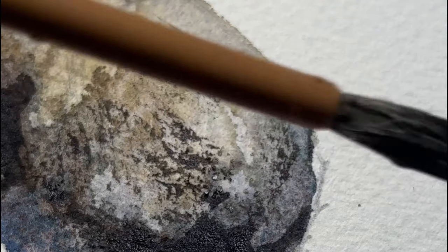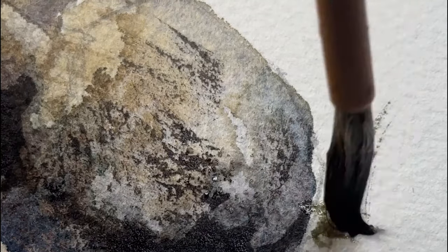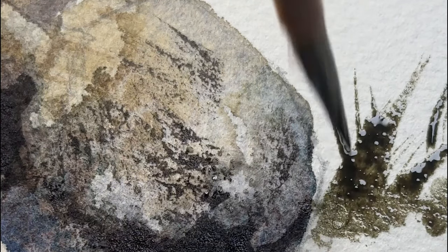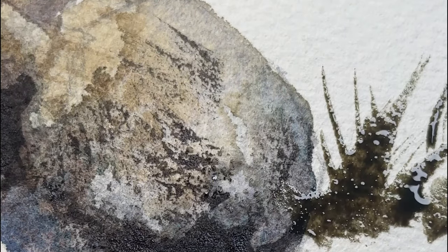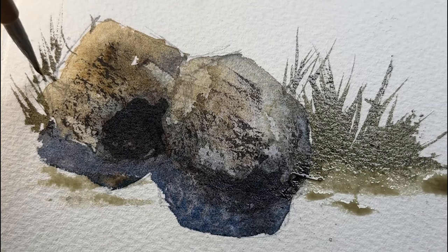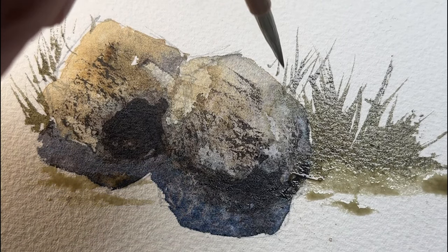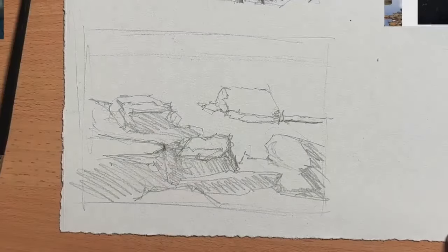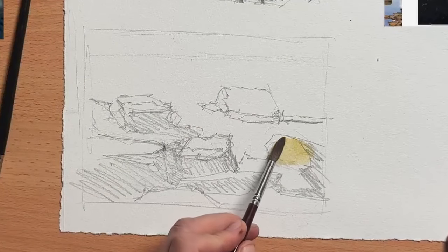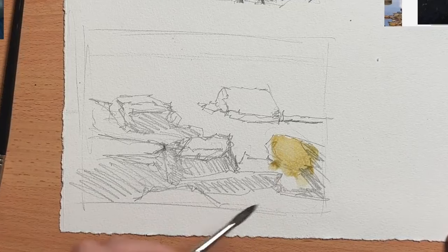Here I'm just adding a bit of background so that there's a bit of context around the rocks. I take the same approach when I paint a cluster of rocks — say a rock shelf, a cliff face, or something like that.